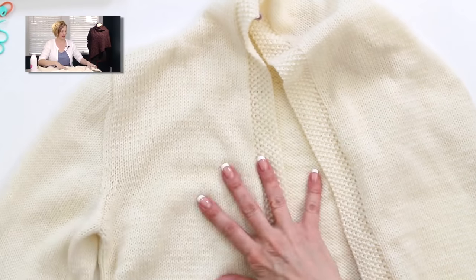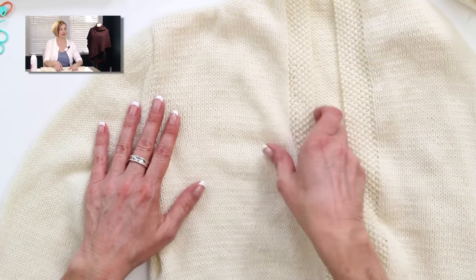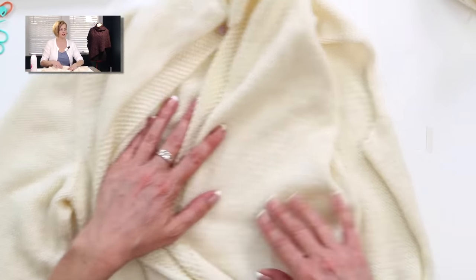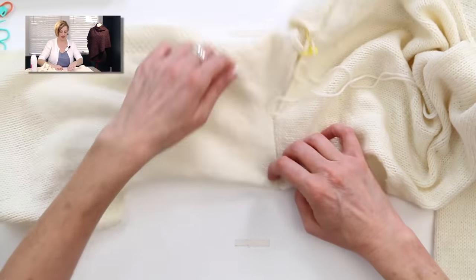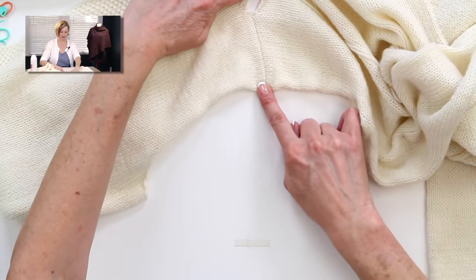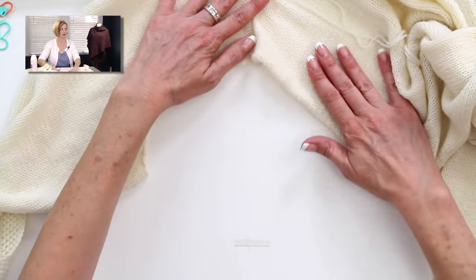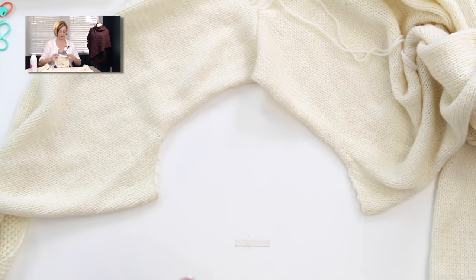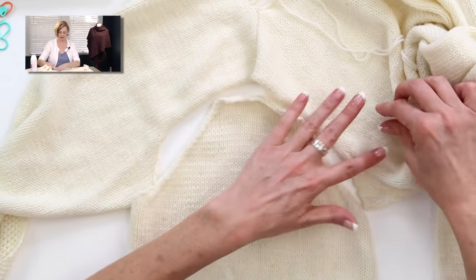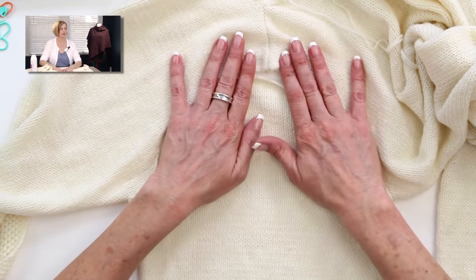Here is my sweater. This sleeve on this side is already seamed, here is a cardigan front, here is the other cardigan front, and here is the open spot where my next sleeve needs to go. This is the shoulder seam — I've already seamed that — and these are my armholes, right here and right here. This is my sleeve. Things are looking pretty smooth and nice because I already steam blocked these items to make them flat, to make seaming easier.